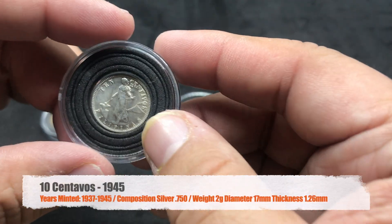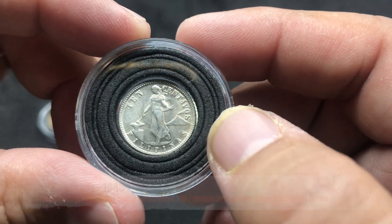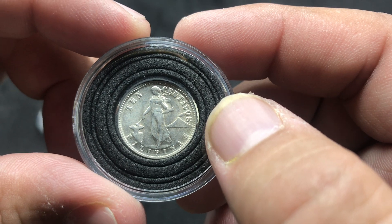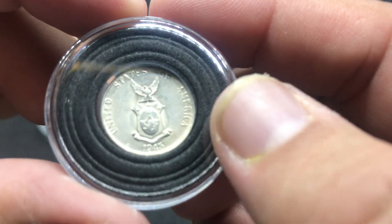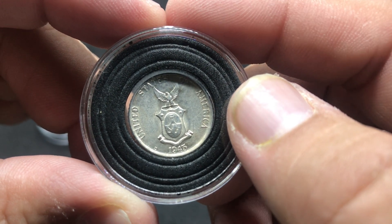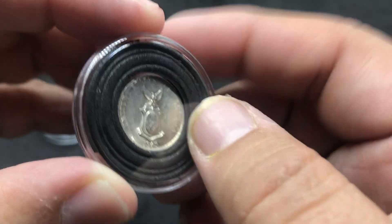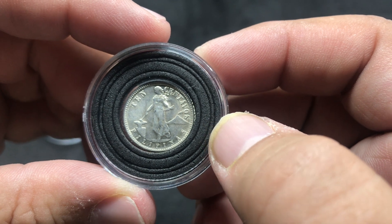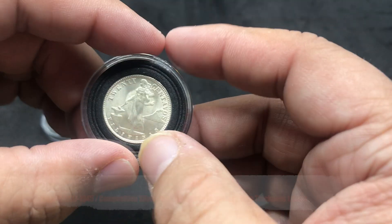Also we have here the smaller one, the ten centavos. This is silver. Once again, you see a young lady with a hammer and anvil, and of course the volcano behind her. Ten centavos. The reverse says United States of America. This is a 1945 with the mint mark of — I think that's like a D, maybe Denver. It's a very pretty coin. These are amazing coins that the U.S. minted for the Philippines when it was a U.S. territory.